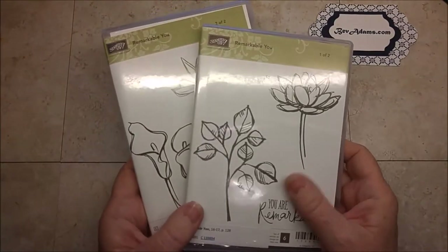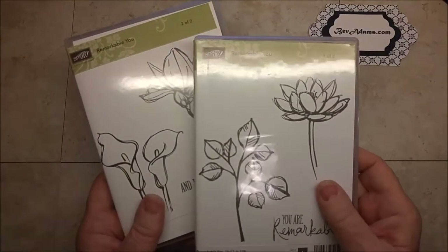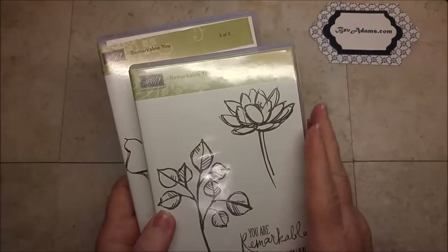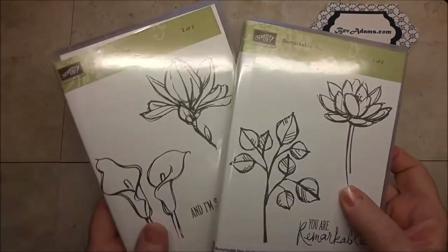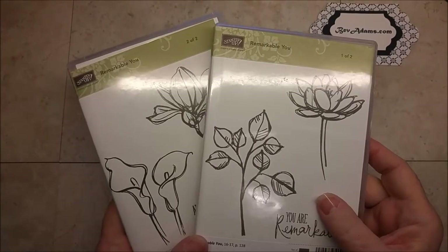It also uses Remarkable You, which is a fairly large stamp set. I usually put all my stamp sets in one case, but this one is actually too large to fit — it's a squeeze to get them all in one case.